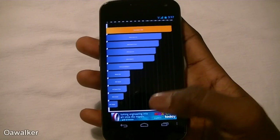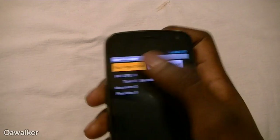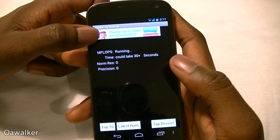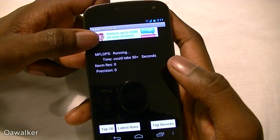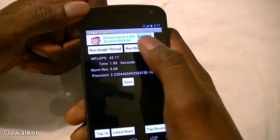Moving over to the next application, Linpack. We're going to run single-thread a couple of times: 41, 42, 42 — running it one more time. On average we're getting about 42.